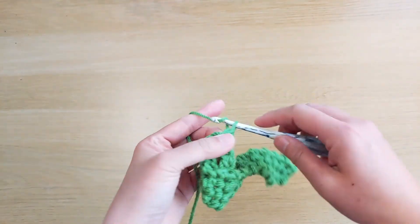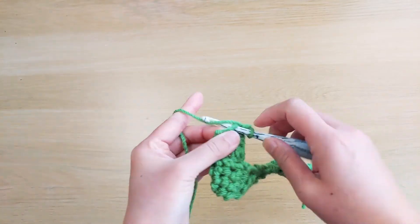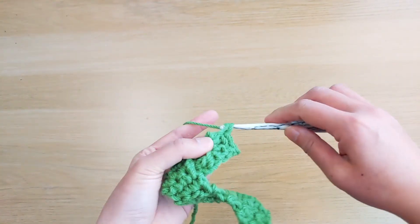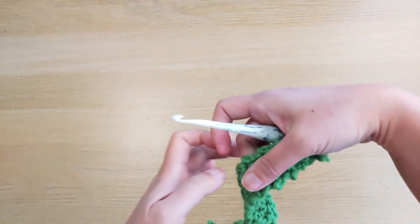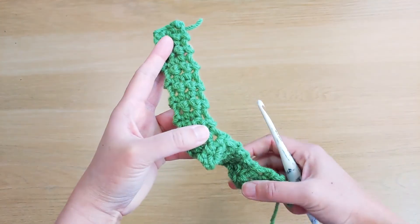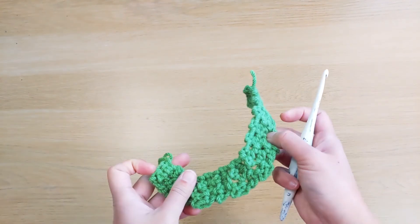And then we end up with a row of single crochet stitches across. This is row number 23, and that's the last row for our capital letter J. Make sure you fasten off and cut off any excess yarn. See you in the next video.